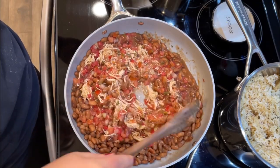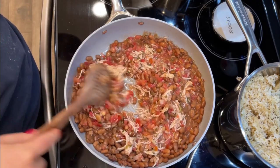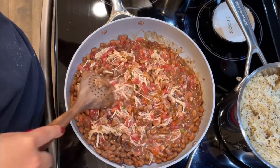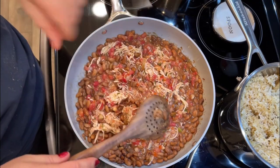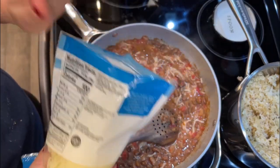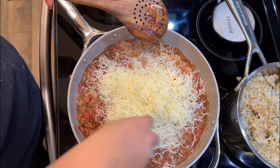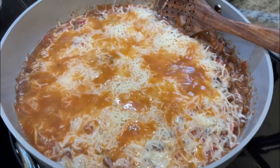You can add sour cream, cilantro, avocado, guacamole — they actually recommend serving it with a few slices of lime, which would be really good — sliced radishes, whatever you want. Make it your own. I'm just going to heat this all the way through and then sprinkle Monterey Jack cheese right over the top. It feels like a lot of cheese but I'm not mad about it. Taking this off the heat and it's going to be delicious.